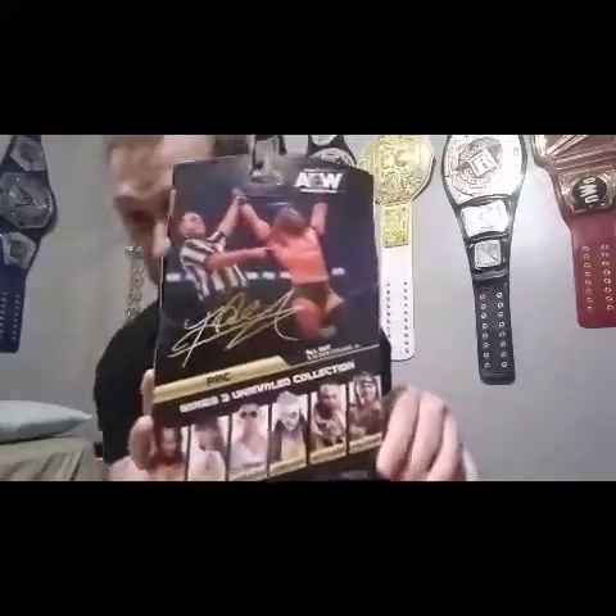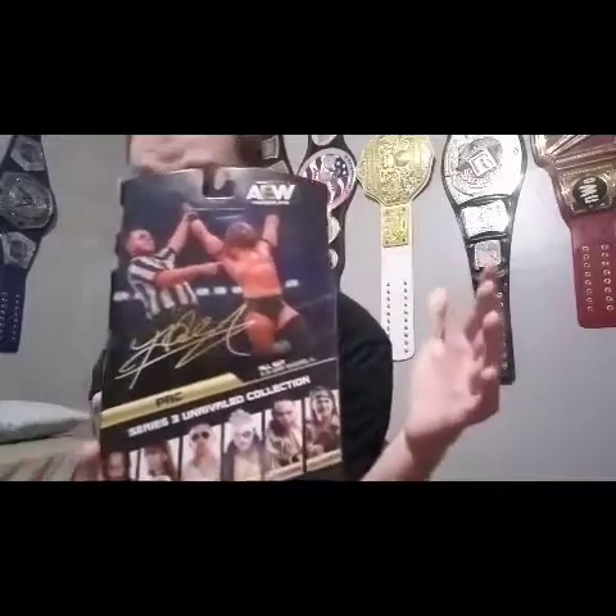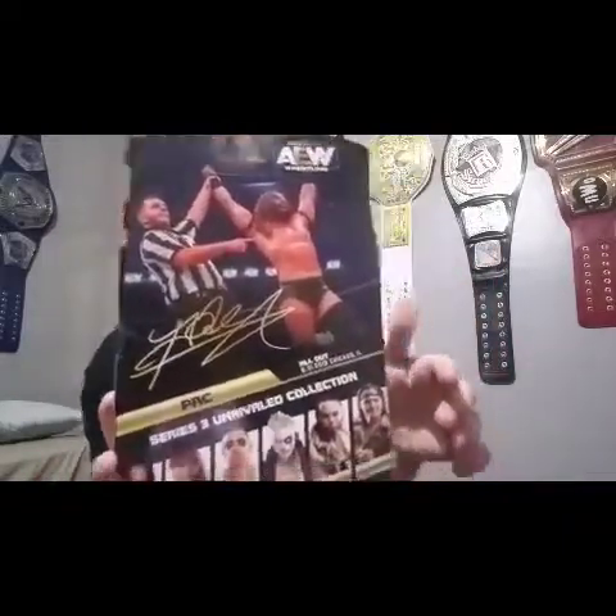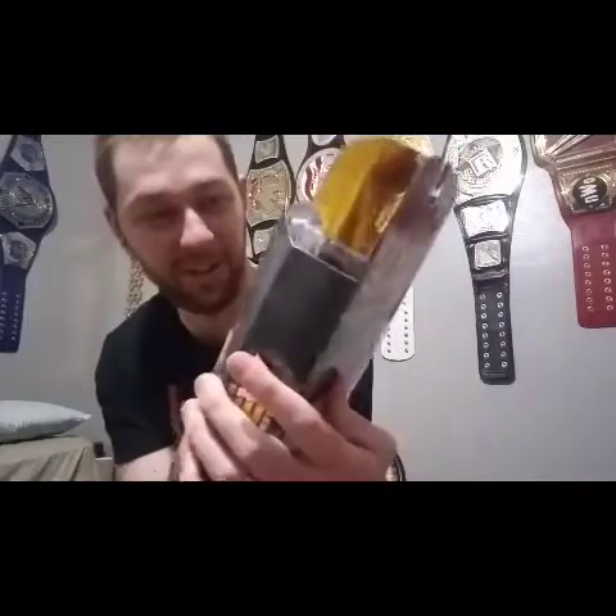All Out 2019. This is when he shockingly defeated Kenny Omega after Jon Moxley had to pull out of the match and they needed a quick replacement. It was a great replacement with PAC, one of the best wrestlers in the world in my opinion. PAC went ahead and defeated Kenny Omega. This one is number 19. There is PAC — however you want to call him. I prefer PAC. I think it sounds more British, but I need to hear him say it himself.